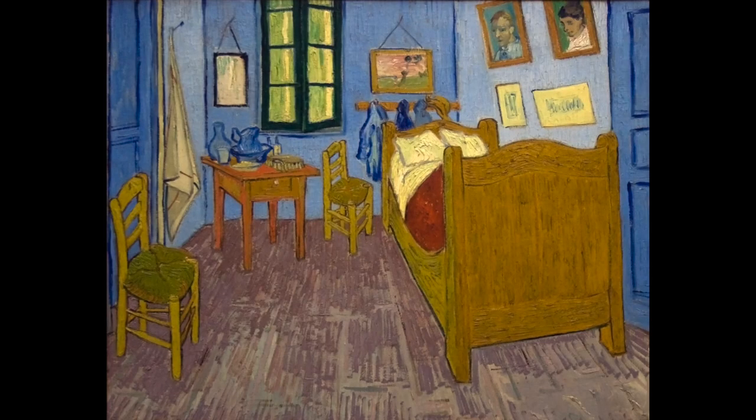While in France, van Gogh made this painting of his bedroom in the yellow house. He prepared the room himself with simple furniture and his own work on the wall. The bright colors were meant to express absolute sleep. Research shows the strongly contrasting colors we see today are the result of discoloration over the years — the walls and doors were originally purple rather than blue. The apparently odd angle of the rear wall was not a mistake; the corner really was slanted. Van Gogh deliberately flattened the interior and left out shadow so the picture would resemble a Japanese print.